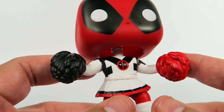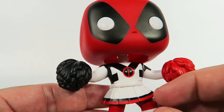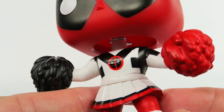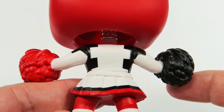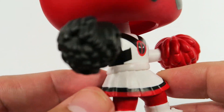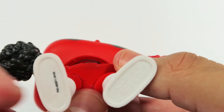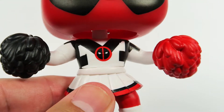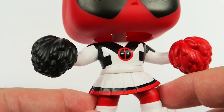Here on the body we've got the two pom-poms, black and red of course to match the suit. And we've got a little Deadpool symbol there. The pom-poms are covering the entire hand, so no detail on hands there. The skirt looks fairly detailed, looks like a cheerleader skirt. Bottom has standard licensing info, and of course the rest of his red suit - I'm guessing red leggings or something.